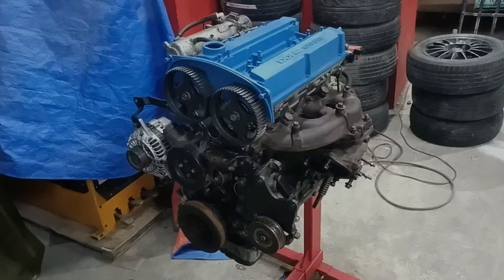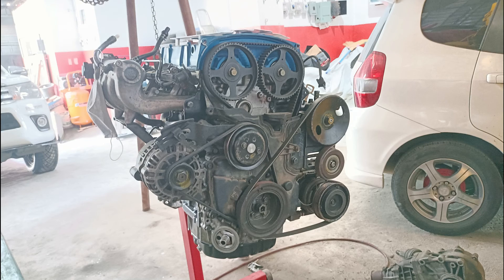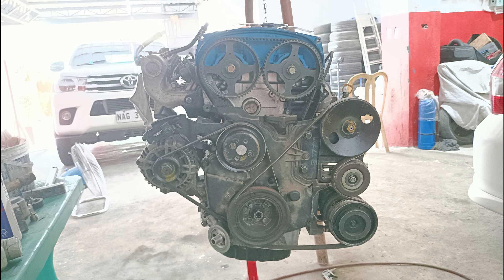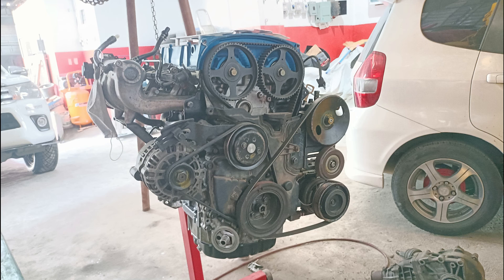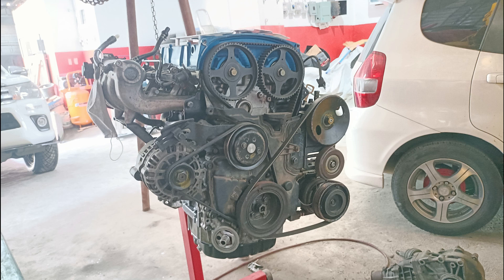At least the engine is looking to be assembled. This is again the timing belt side of our hybrid 4G63 engine. We repeat that the timing belt side is what makes it difficult to directly swap this engine into a normal Lancer Evolution 4 to 9 — we're running the Sonata setup on the timing side.